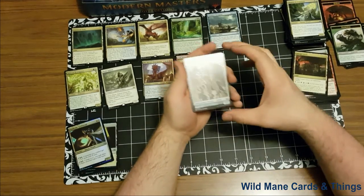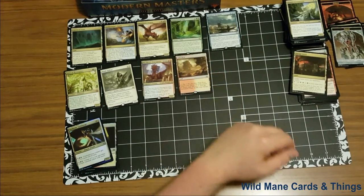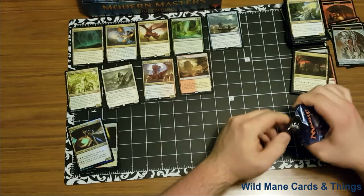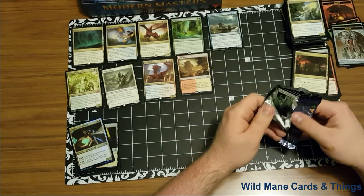And our foil is Sunholme Guildmage — red, white — we've already gone through this one, but now we have a foil version of it. That's actually really cool with the fire. Really happy about that Arid Mesa pull. Really, really big pull. We have a Golem token. Oh! Three more packs. I think we've already done very well here, guys — with the Arid Mesa, the Cavern of Souls, and the rest. I have to check if the rest of them are worth anything. You'll see these up on my eBay page — follow the link down below.